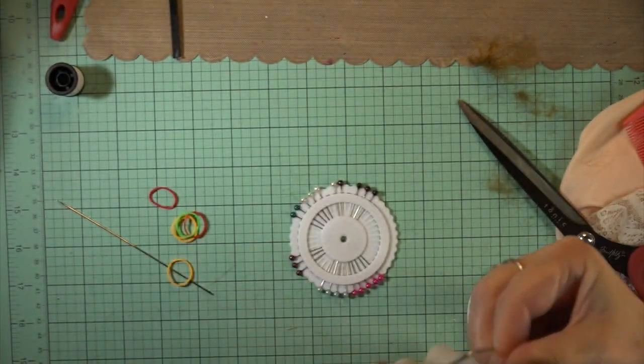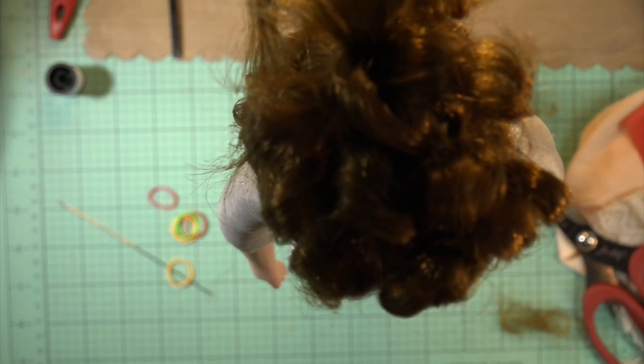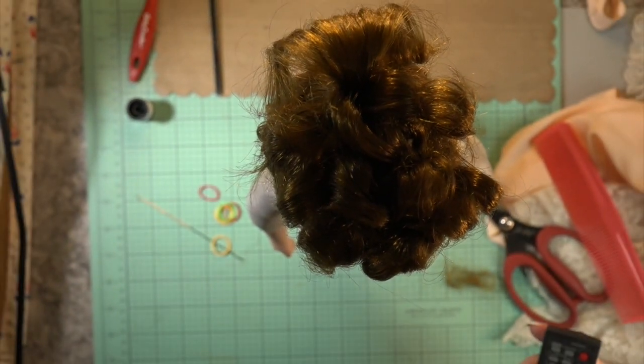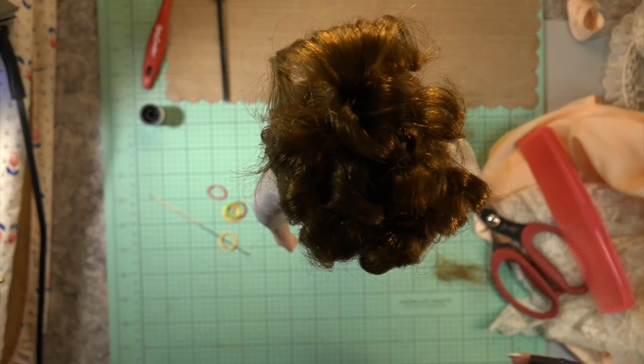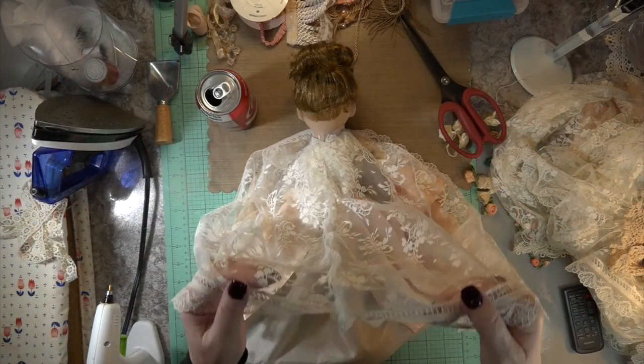With a ton of hair spray it's going to stay on — every time you take the bonnet off and on, those curls are not going to move. They are secure. I love the hair color here; isn't that a beautiful auburn red color? It just really worked with the peach since she has peach lipstick on, so it all made sense.